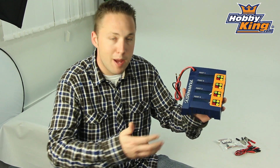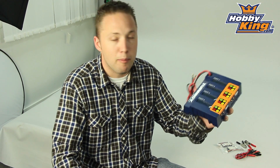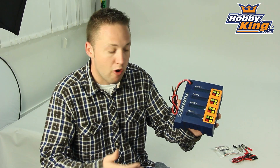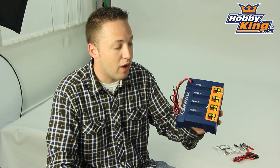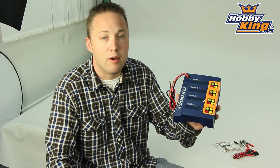Now this has your basic programming features that you find on most modern chargers, such as lithium power balance mode, standard LiPo charge, storage charge, discharge functions, and will handle not only lithium polymer but lithium ferrite, lithium ion, nickel cadmium, and nickel metal hydride as well.